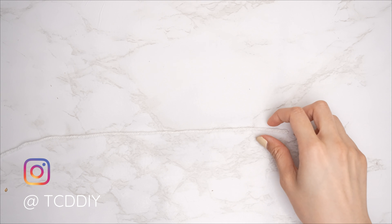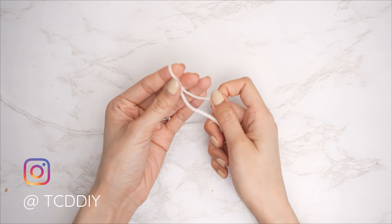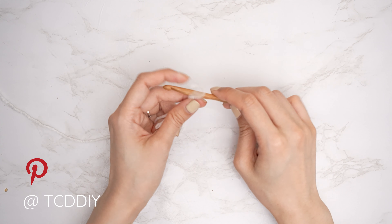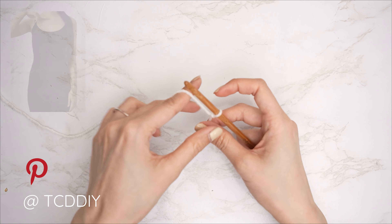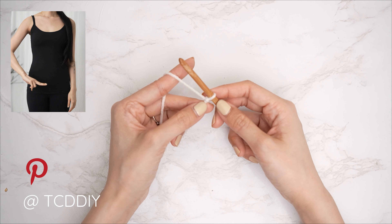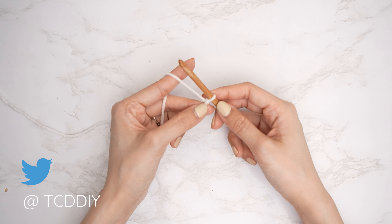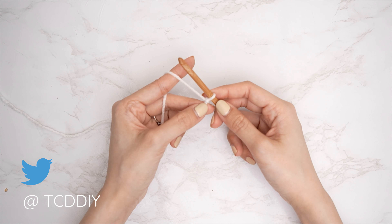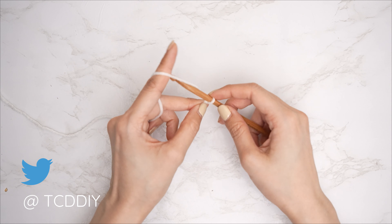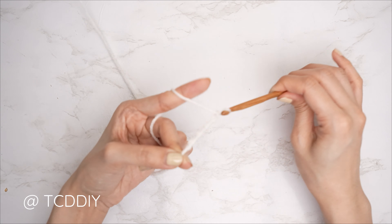Let's get started on the top. Grab your category 4 yarn and make a slipknot, then grab your 6 millimeter hook and start off by making a chain from the base of your neck down to where you'd like the bottom of the sweater to be, keeping in mind that we will have a bottom band as well. I'd like mine to be fairly oversized — to the top of my thigh — so I'm going to start with a chain of 75, which is roughly 20.5 inches or 52 centimeters.